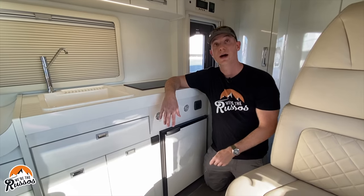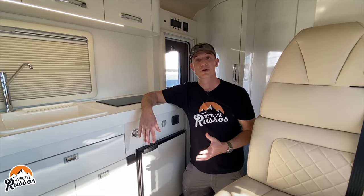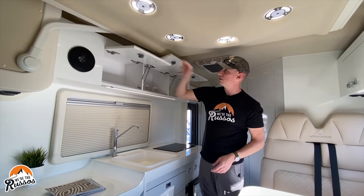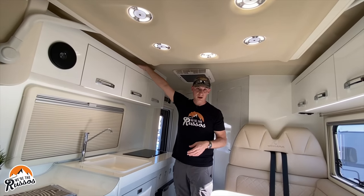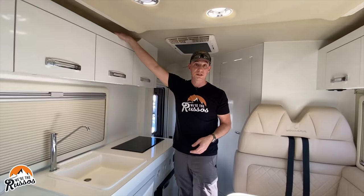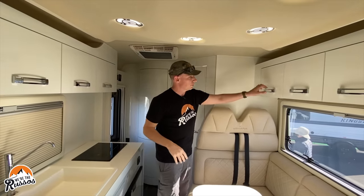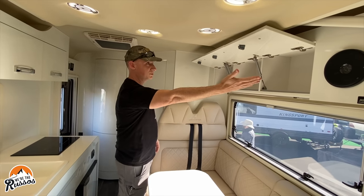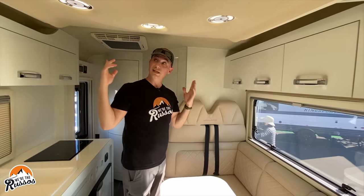The AC unit will also act as a heat pump, so you have two sources of heat when you need it and you can decide how you want to heat your camper. There's storage up above and a little cubby for small items — for example, if you have a cell phone while you're sleeping you can put it up here. There are also cabinets on this side, built-in speakers, and LED lighting throughout.